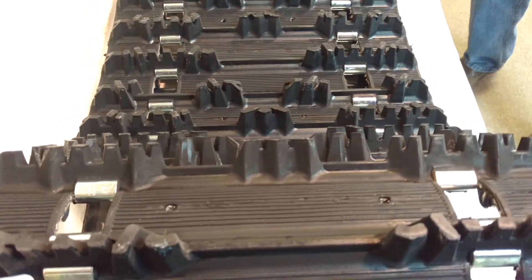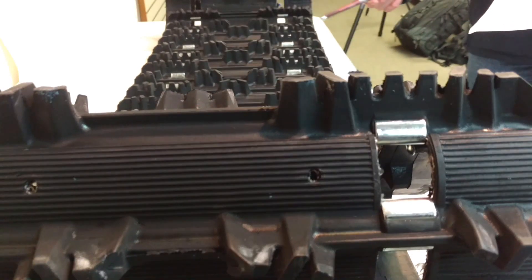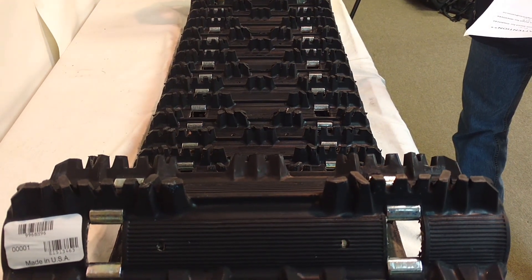This works really good on groomed trails and hardback conditions. It's fully clipped, all open windows, and a very durable 2-ply track. For more information and pricing, go to SledTrack.com.